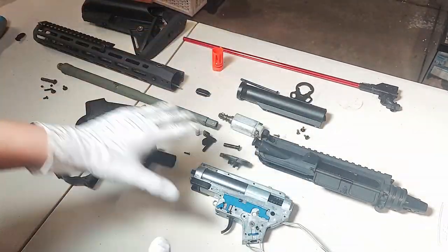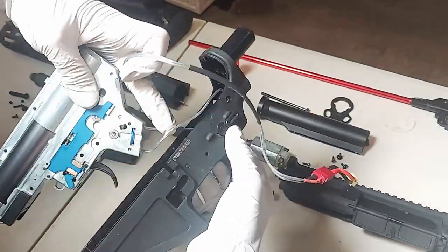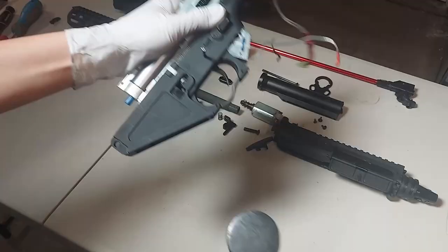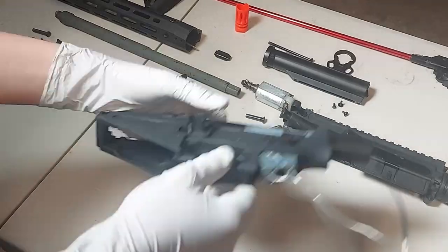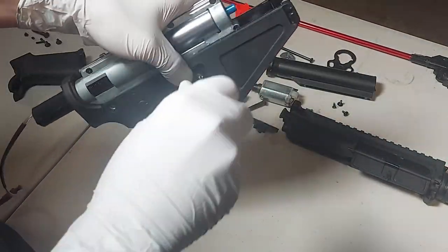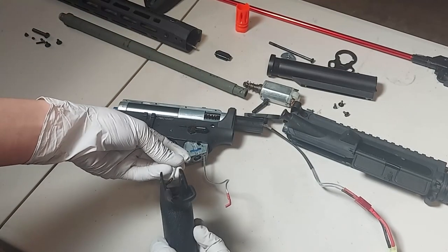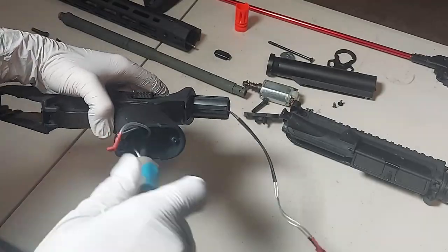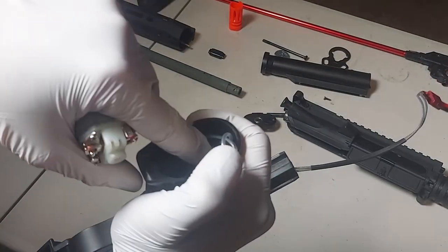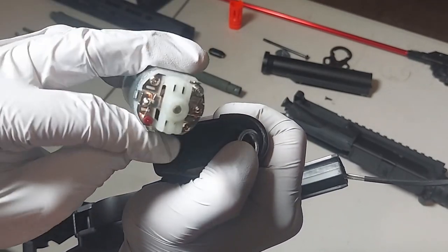That's the entire rifle disassembled. Now we're going to reassemble it. When you're putting in the pistol grip, make sure these wires go into the aligning hole so that they're straight. When inserting the motor, make sure that these wires are towards the rear. Also put it in this orientation with the red facing this way.